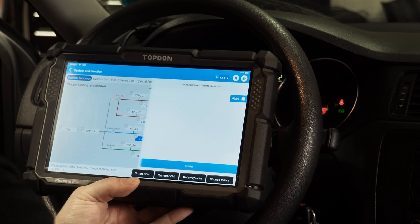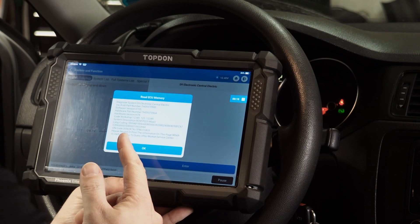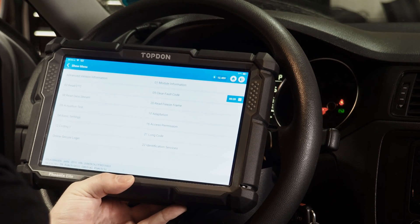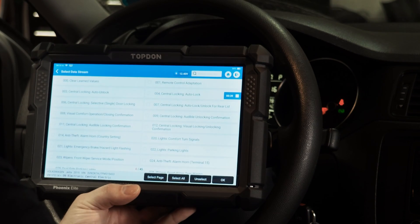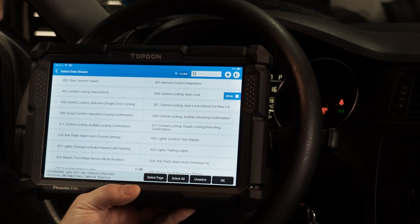Now we're going to go into the central electronics module, which is address 09 — you'll see it's also labeled central electric. We're going to enter the module. It's going to give us a screen with a bunch of information about the module, which we want to make sure we're recording. Then we're going to hit OK and go into number 10, which is adaptation. Then we're going to go into read by list. Read by list gives us the master list of all of the adaptations that are usually available on this control unit. Not every one of these adaptations is going to work on your specific vehicle, but a lot of the time they will.